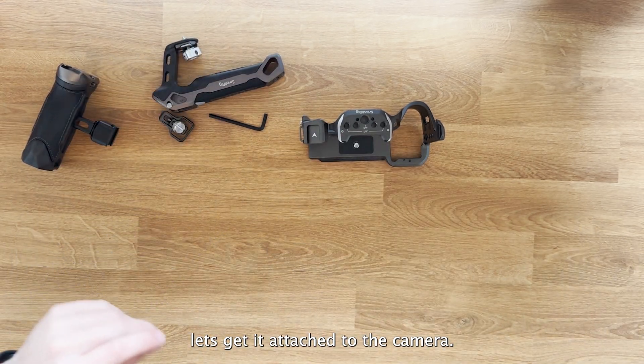It gives a really good tight fit — it doesn't wobble at all. There is the tiniest bit of play up here but I don't think you'd ever notice it unless you were really looking for it. For the NATO handle, I actually have this set up a little bit higher because I have a base plate with a battery, but just for today we'll screw it on here with the quick-release thumb screw.